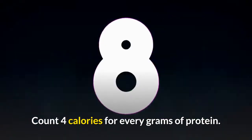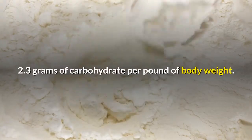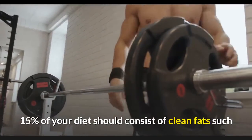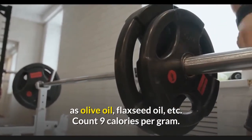Count 4 calories for every gram of protein. Examine your carbohydrate intake — you need 1.8 to 2.3 grams of carbohydrate per pound of body weight, counting 4 calories per gram. 15% of your diet should consist of clean fat such as olive oil, flaxseed oil, etc., counting 9 calories per gram.